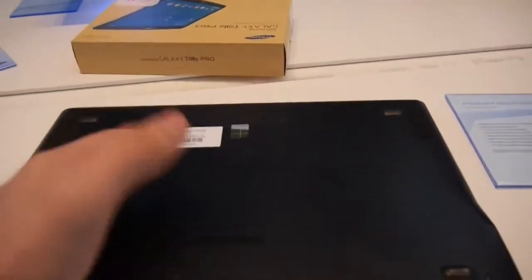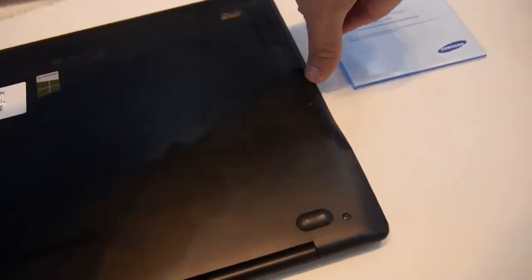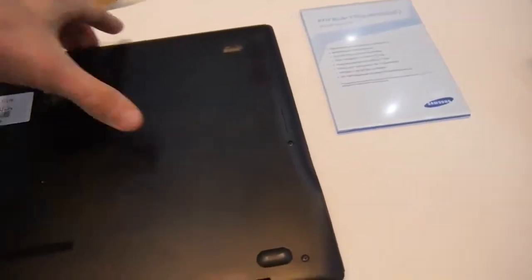If we take a look at the bottom, you'll see it still has the same plastic design look, but we have the speakers here and also an SD card slot — as always with the Ativ Book 9, it's a slot-in SD card slot on the bottom. This version has 128GB of SSD storage and a Core i5 processor.